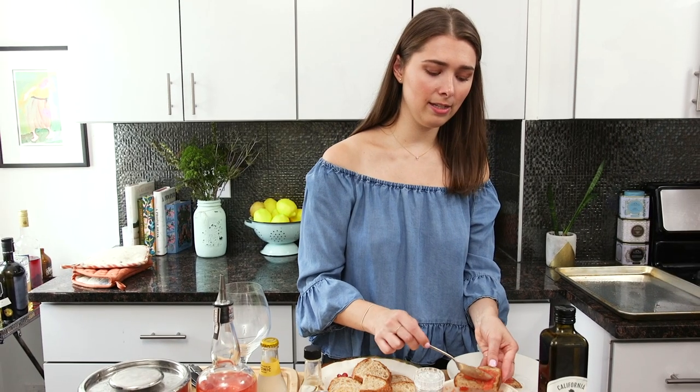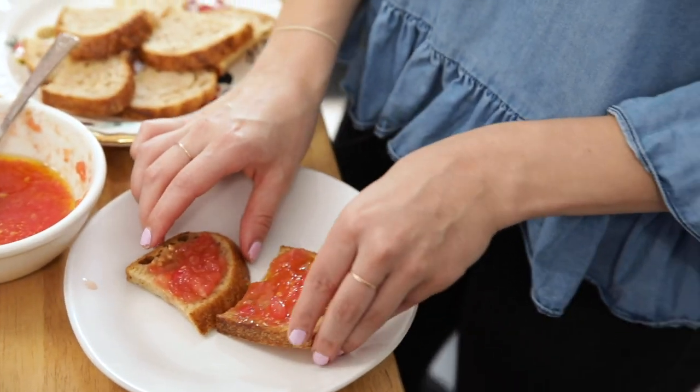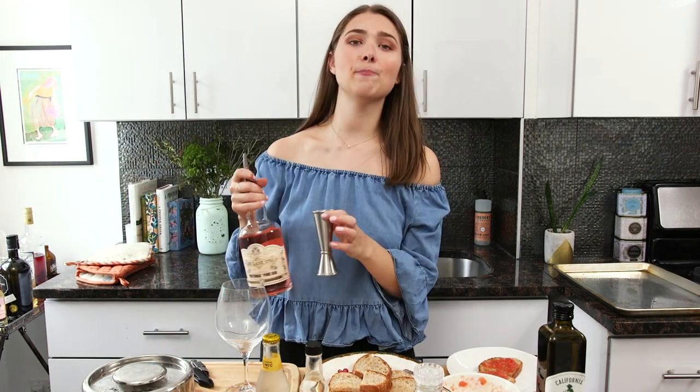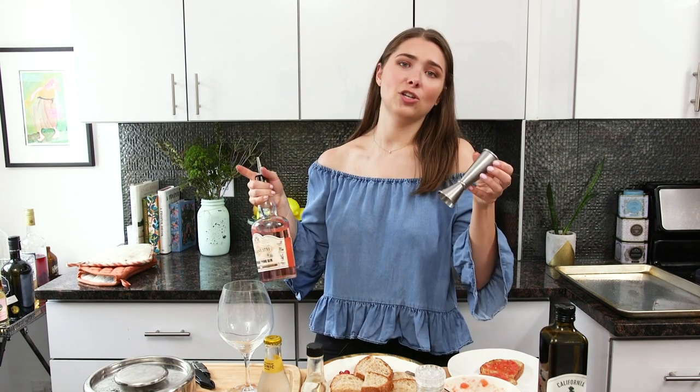And then I'm gonna spread this evenly. Yeah, that's perfect. While this marinades for a second, I'm gonna make a cute little gin and tonic. There are a couple of things that make a Spanish gin and tonic different from your regular old gin and tonic with a little squeeze of lime from a dive bar.